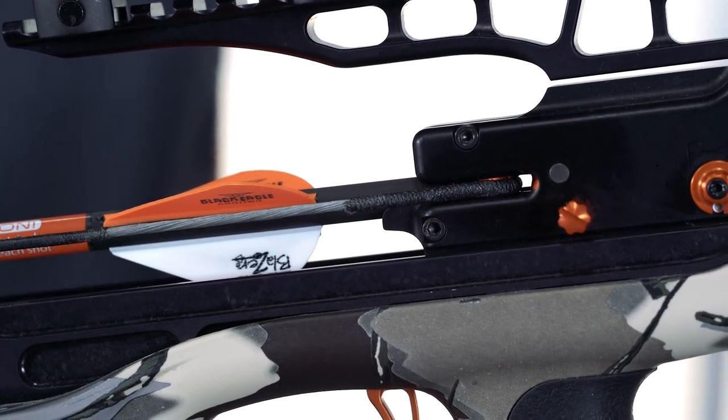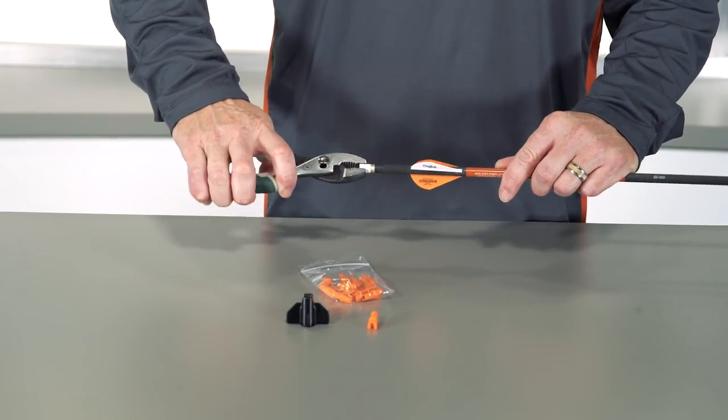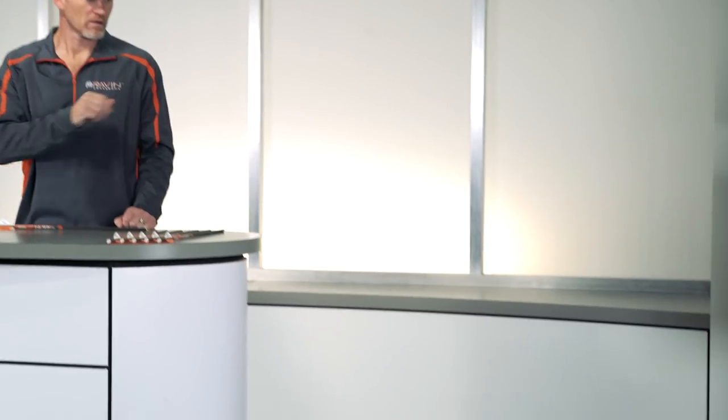Now let's replace the knocks. Grip the knock with pliers and twist while pulling the knock out. Discard the old knock.